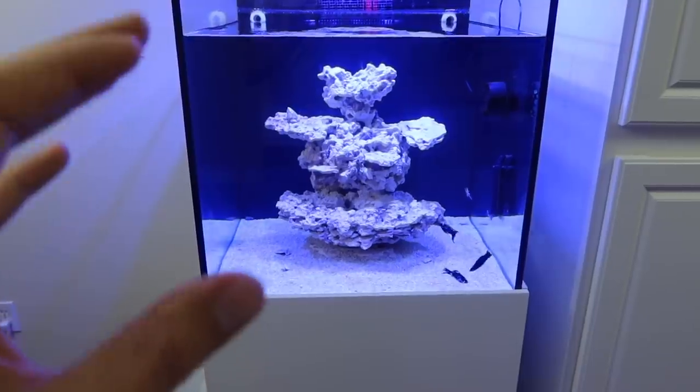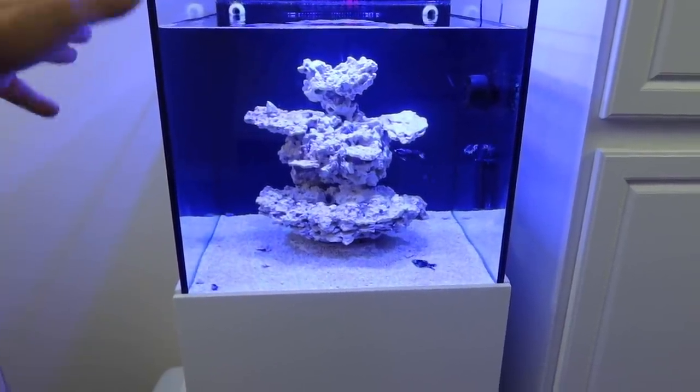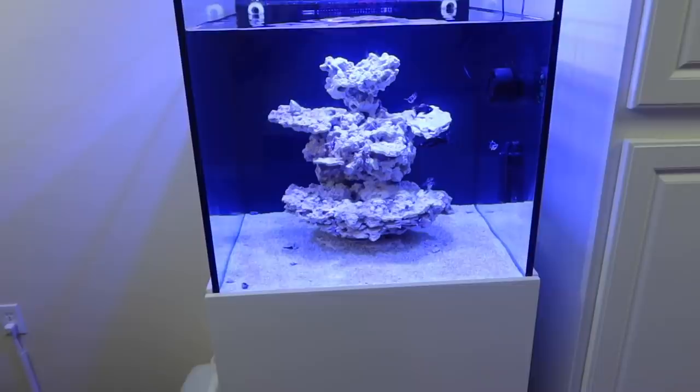I'm sure we've all seen those purple pinkish shades on the rock, on the back, on the glass — and that's really what we're all looking for.